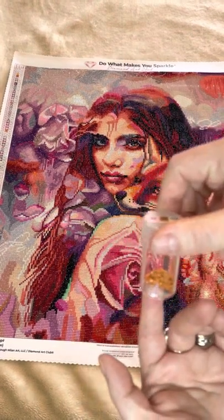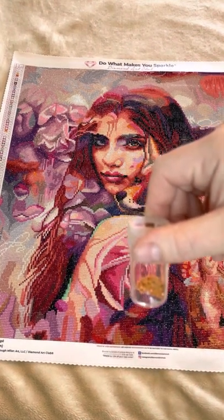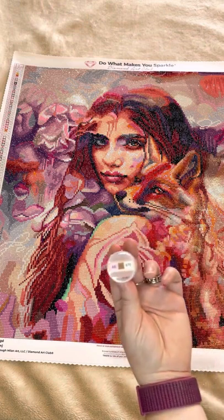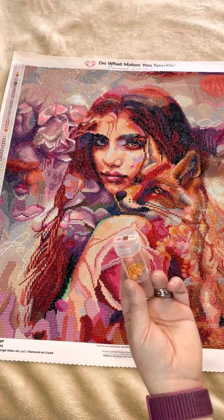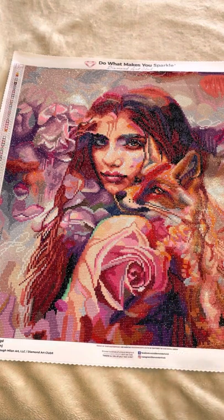One thing that was interesting: I had one colour — colour 976 — where I had a mixture of old and new drills, and I did notice that there was a colour variation, which was interesting. It makes me think that for those of us who keep spare drills, you might want to store old drills and new drills for a particular DMC colour separately.